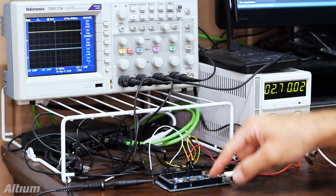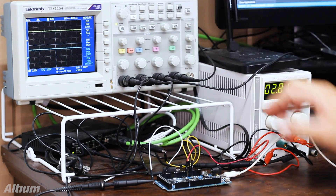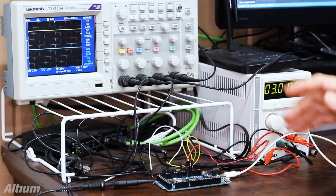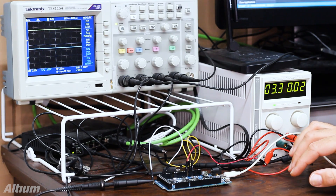Looking again — vary the voltage, record, check, probe. Vary the voltage, record, check, probe. Vary the voltage, record, check, probe. This can get pretty boring and pretty tedious. Let's see how we can automate this.